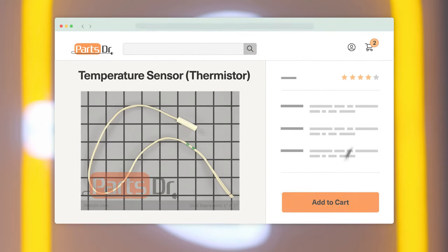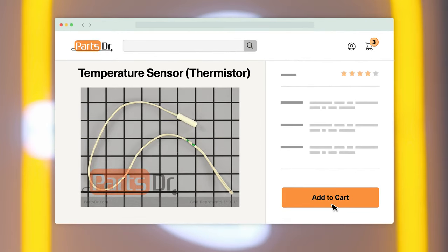If you need a new temperature sensor thermistor for your GE refrigerator, you can check out our website, PartsDoctor.com, where we sell parts for all major appliance brands.